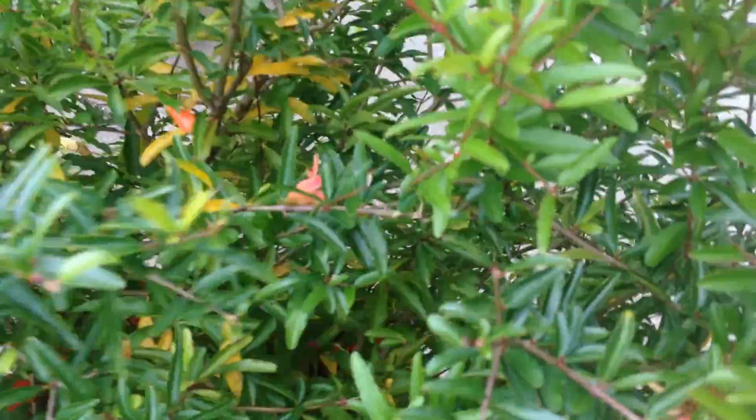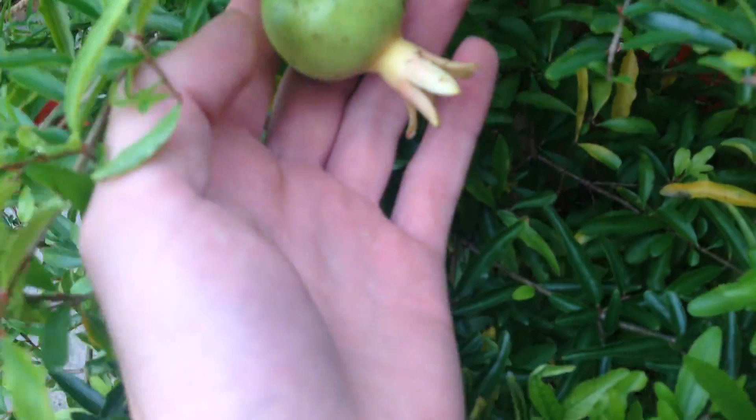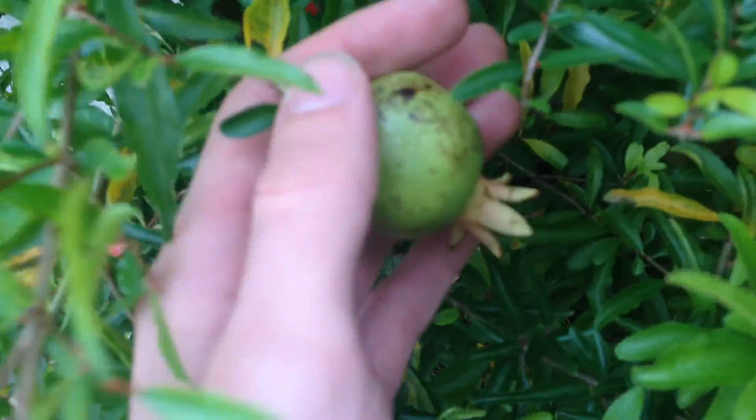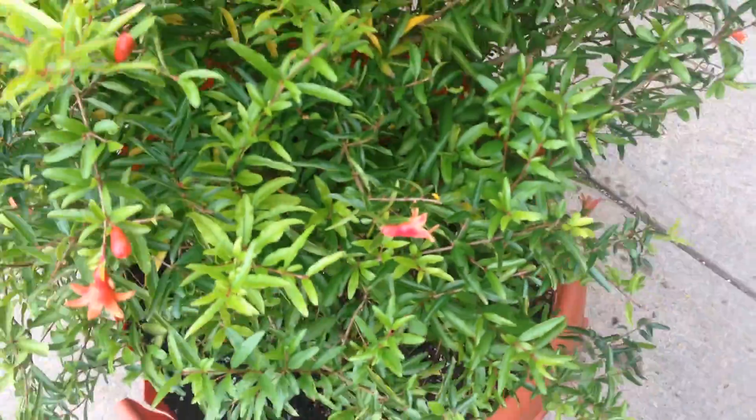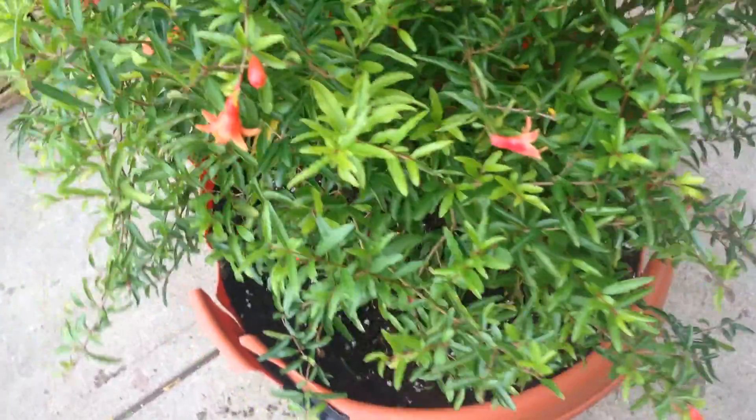I want to show you guys — I've taken off all of the pomegranates. There were 12. But the same thing happened as last time: once they get up to like 3 or 4 months of age, they start browning again. I don't know why.